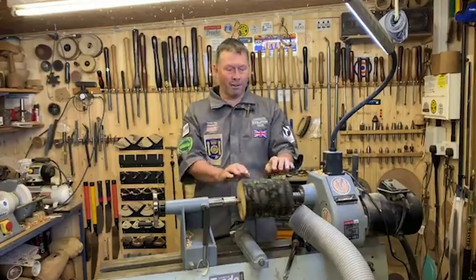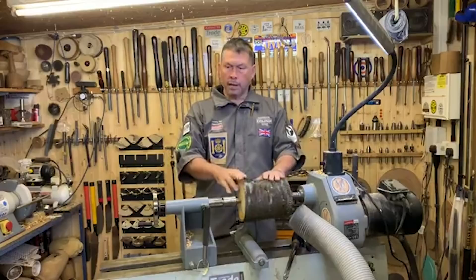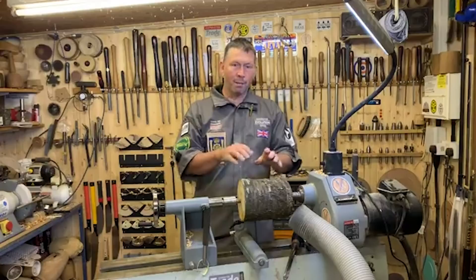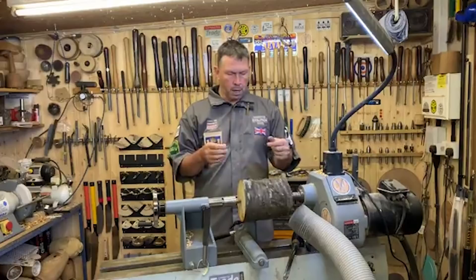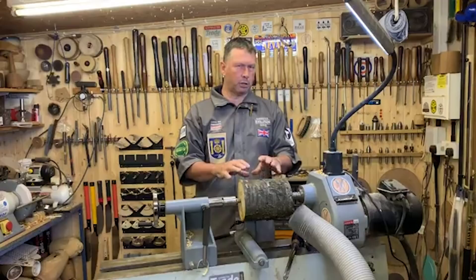Hi everybody, here we are again in my workshop on a Thursday afternoon. We're looking at some wet cherry here on the lathe. I prepped this up ready - it's a fairly long length I started with at the beginning of the week. I've done a pre-recorded video of turning the root ball of this one. This is the main trunk section and we're going to turn something I've done a lot of for teaching people who have just started or wanted to have a quick go at turning. Wet timber just turns beautifully.